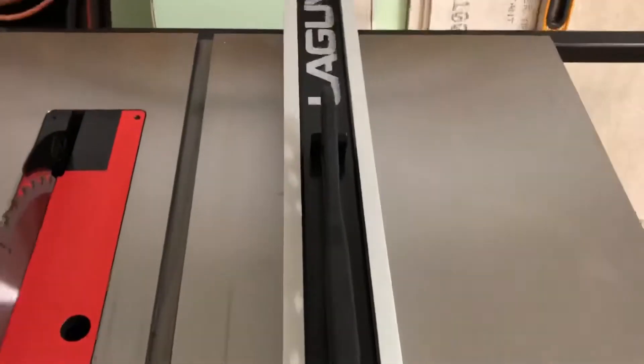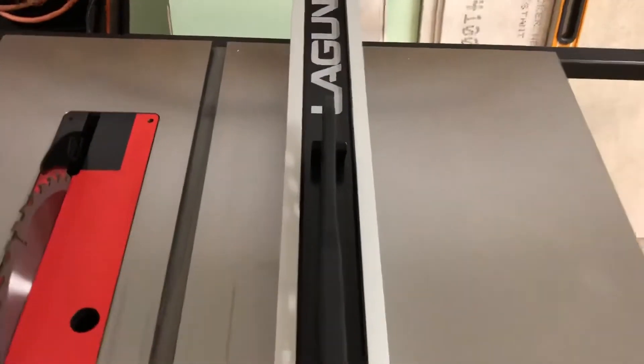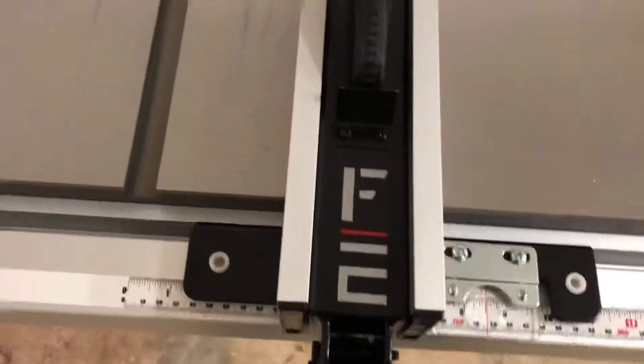Once you lock it into place, even if it's crooked you can see it jumps over to square. It's super easy to lock and unlock, which is nice.